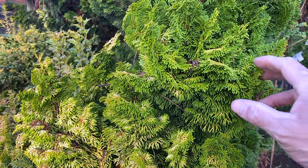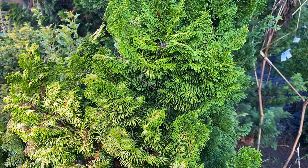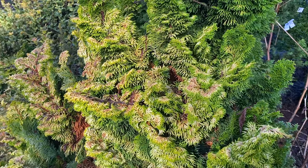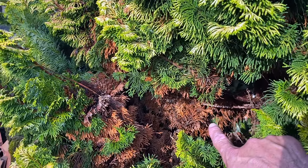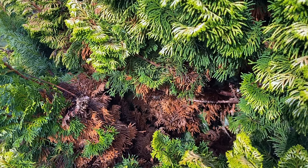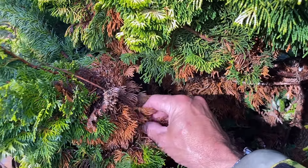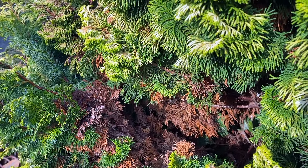By the way, there are all types of Chamaecyparis. I have this golden one here, and this is what you might see right now — especially if you didn't pay attention to it during the fall — is browning toward the center. Perfectly okay on these Chamaecyparis. This is how they lose their needles. When you touch them, they'll just generally fall right off, and they'll put on new needles in the springtime.